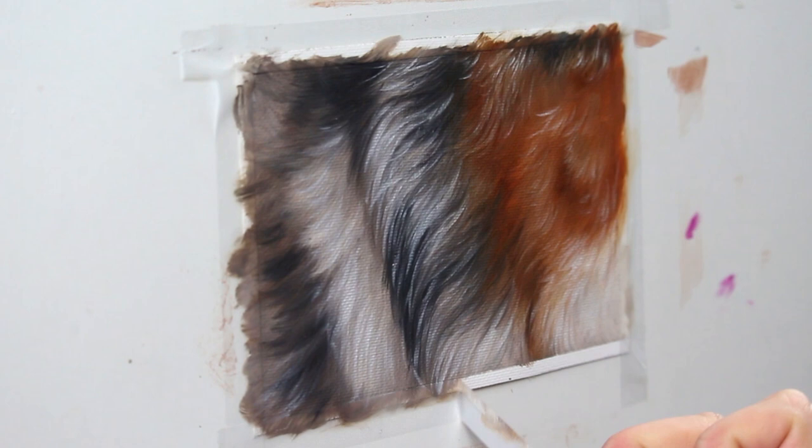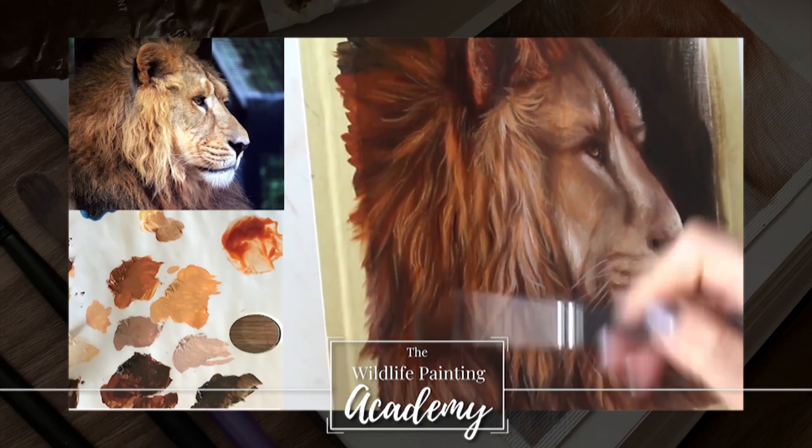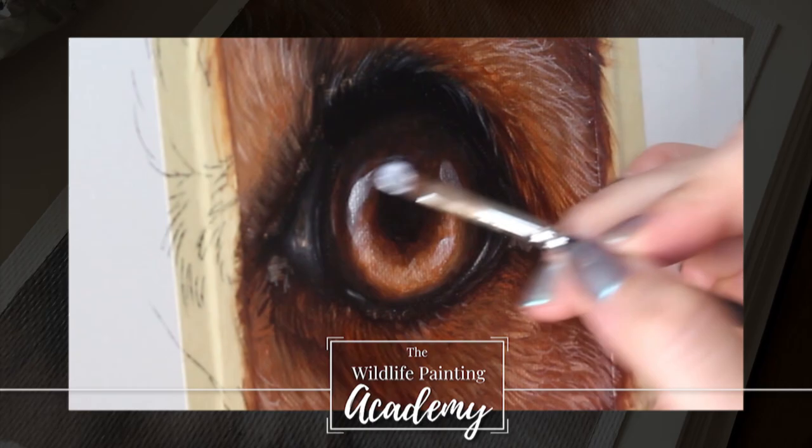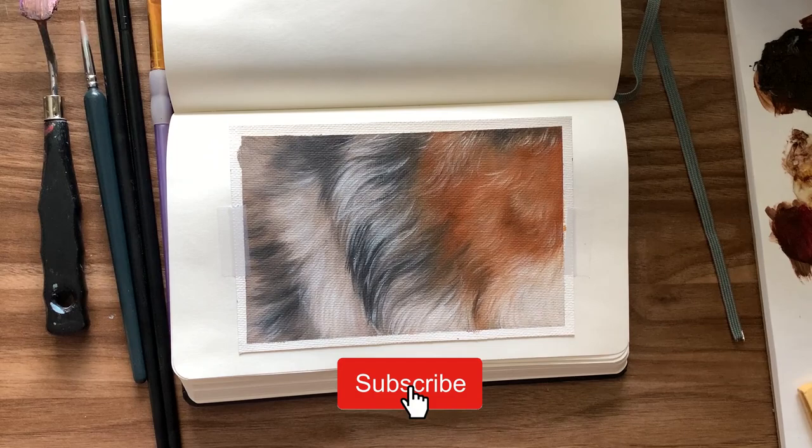So like usual, if you want the full tutorial for this with my voice walking you through every moment of it, paint mixing videos, and all that good stuff, that can be found inside the Wildlife Painting Academy — you can grab the link in the description of this video. If not, thank you so much for watching! If there is a tutorial that you really want to see, leave a comment down below, hit subscribe if you like what I'm doing here and want to continue learning how to paint realistic wildlife. Alright, thank you so much for watching, and I will see you in the next video!